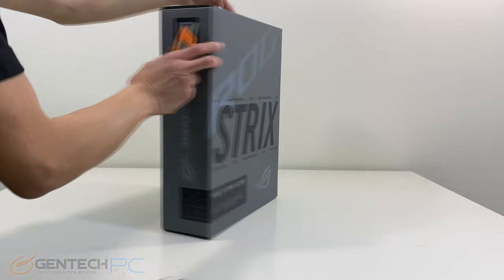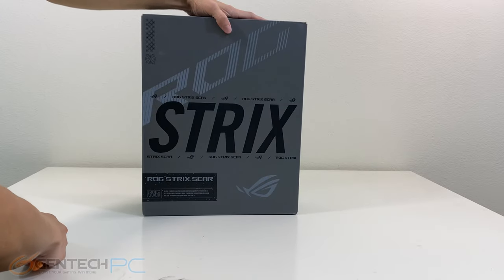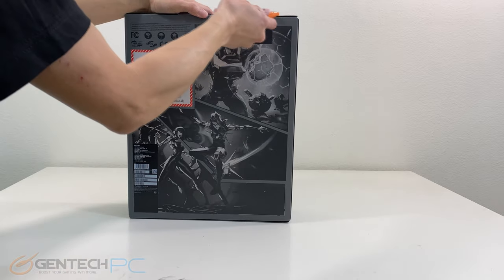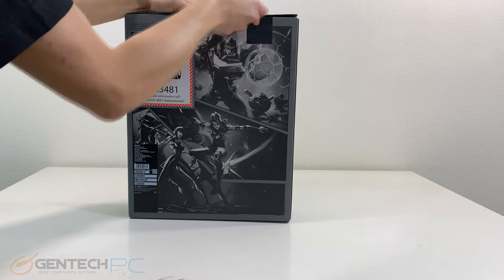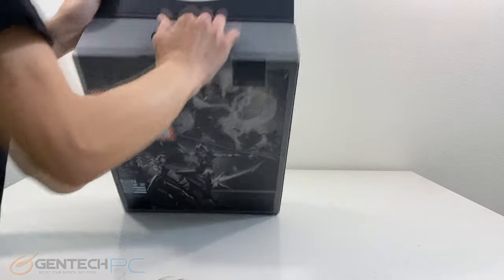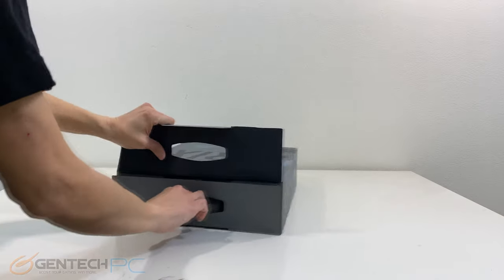Hello everyone and welcome to a brand new GenTechPC product showcase. In today's full-length featured review we'll be taking a look at the brand new ASUS Republic of Gamers Strix Scar 16. So without any delay let's go ahead and get things started with our unboxing.